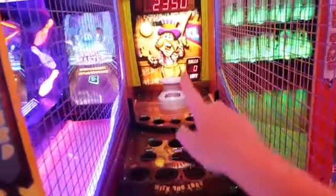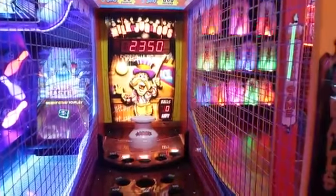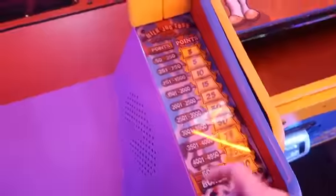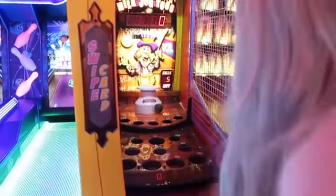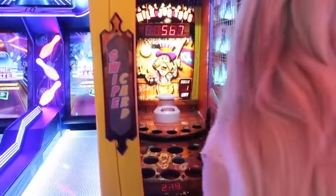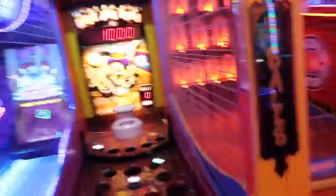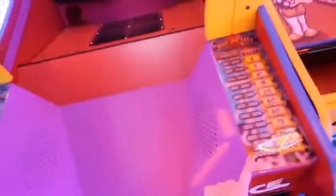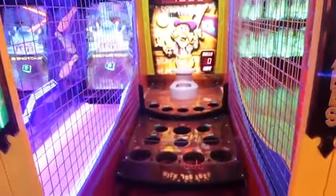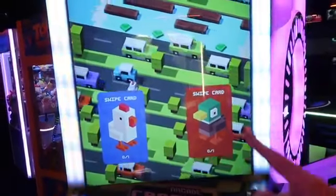All right, now I'm gonna play some Milk Jug Toss. Basically if you got all five balls into the 1,000 point jug you would win the jackpot on this game, which is 500 tickets, and there's a scoreboard that goes off how many points you get equaling out to tickets. Let's give it a shot. I got 10 tickets — I did not get in the jug.